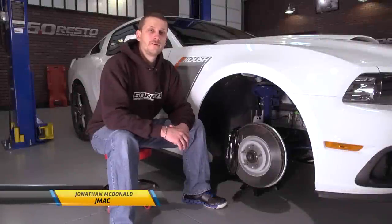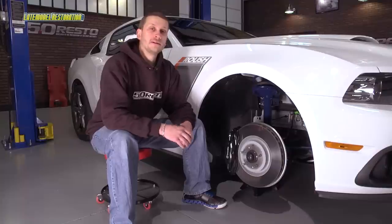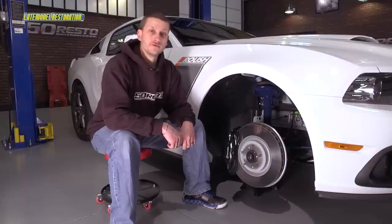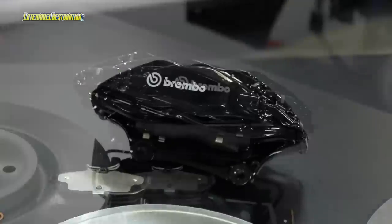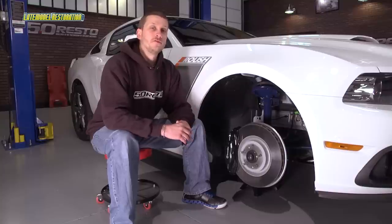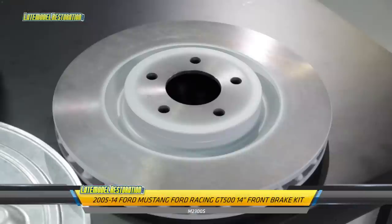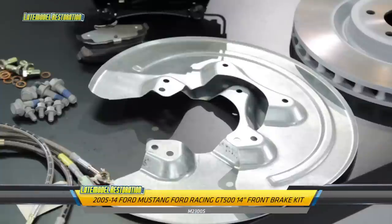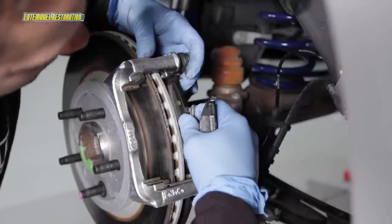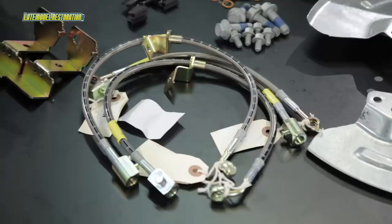The Ford Racing M2300S Brake Upgrade Kit is intended for 05 to 14 Mustang GTs and V6s that don't have factory Brembos. The kit consists of black powder-coated four-piston Brembo calipers found on the 07 to 12 GT500, along with a new set of pads, 14-inch front rotors, new front brake dust shields, a new set of rear brake pads to match the front, and a set of four braided stainless brake lines.